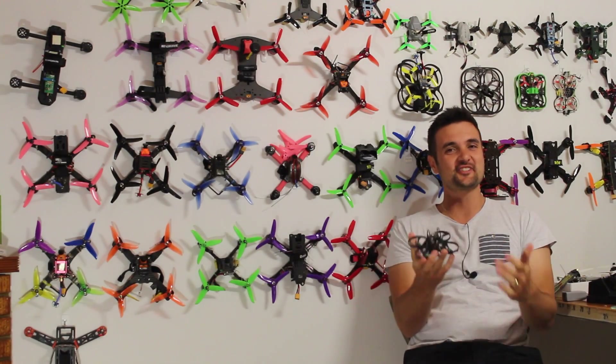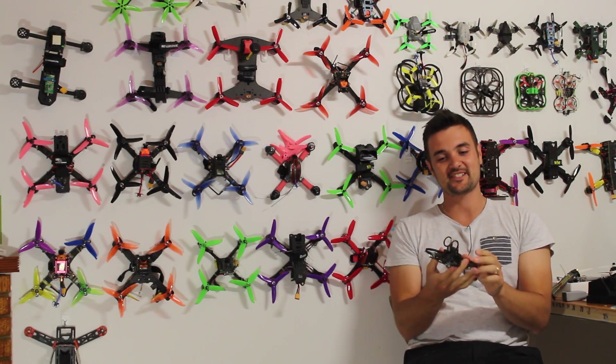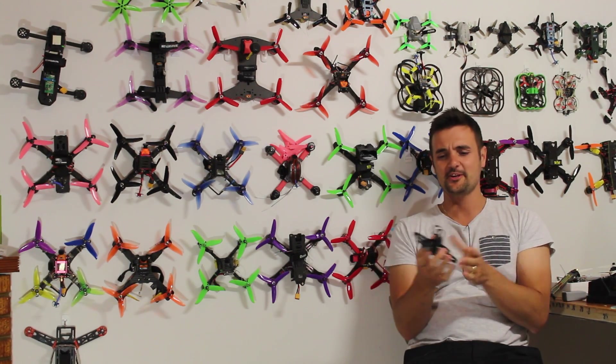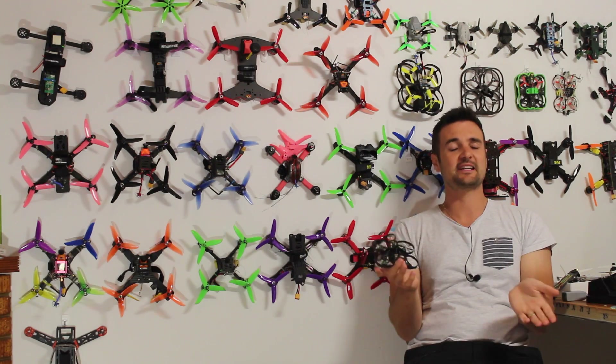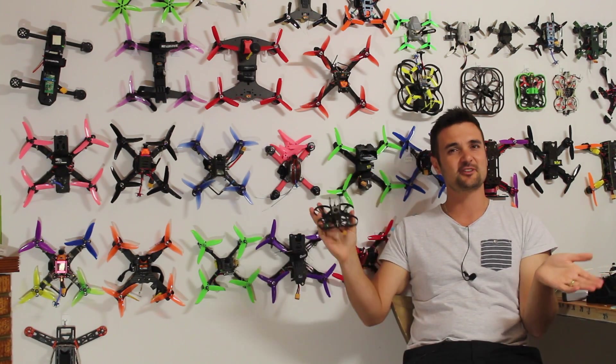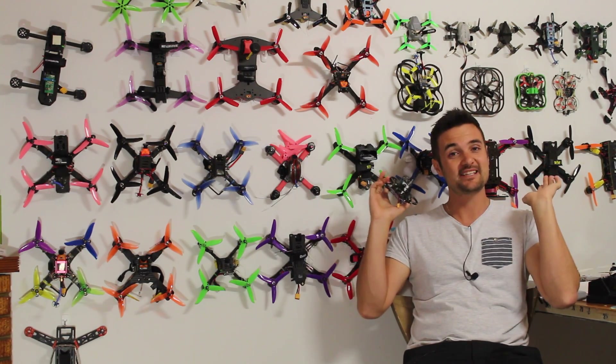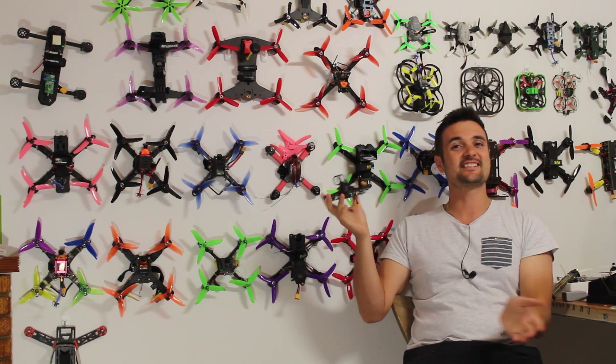G'day, Stu here from UAV Futures and today we're checking out something I'm really excited about. I get a lot of quads on this show and I have some expectations, but this thing just totally smashed it out of the park. I've had it for a little while but I finally put it together, flew it on 2S, and my mind has been totally blown.